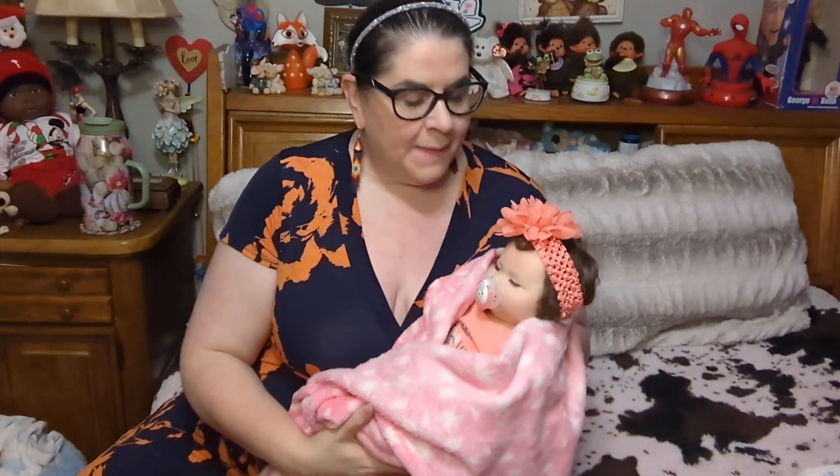Hello and welcome to Josie's Jungle Room. I'm here today with my sweet baby Josie Jo.